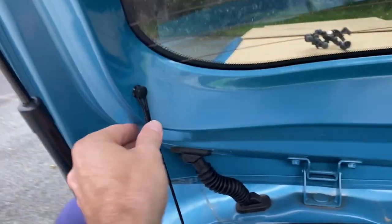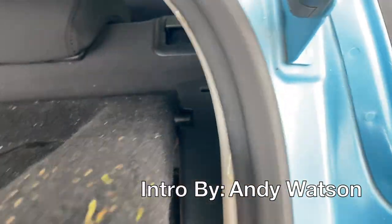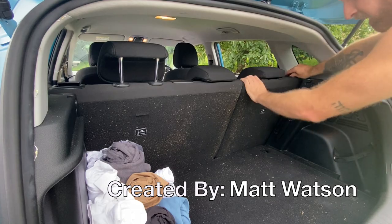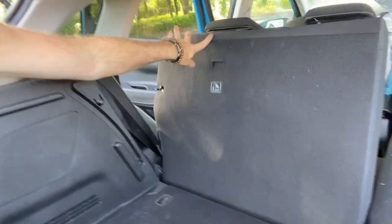Step one: remove this. It's super easy — there's a hinge here and a hinge over here, it's easier with two hands. There's one, there's two. With that platform out of the way, your next step is going to be to put the seats down. Yank this — one seat down, yank this — two seats down.